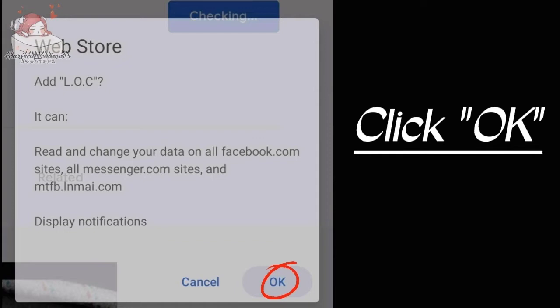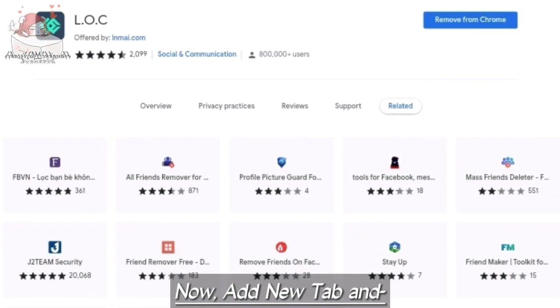Now add a new tab and open Facebook.com. Log in to the Facebook account that you desire.